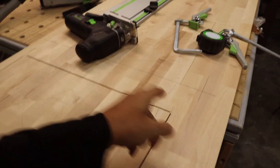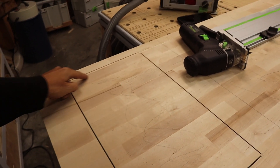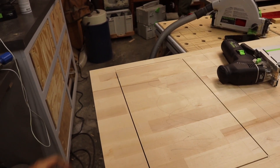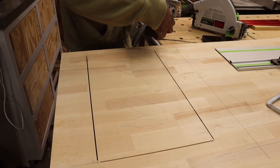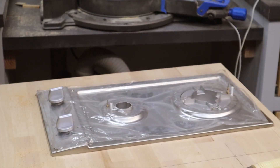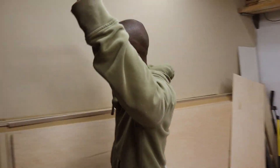There you go — all four sides have been cut. Now he's about to put the jigsaw to knock off the corners, and that will be the first cut for the stove. We have a winner!